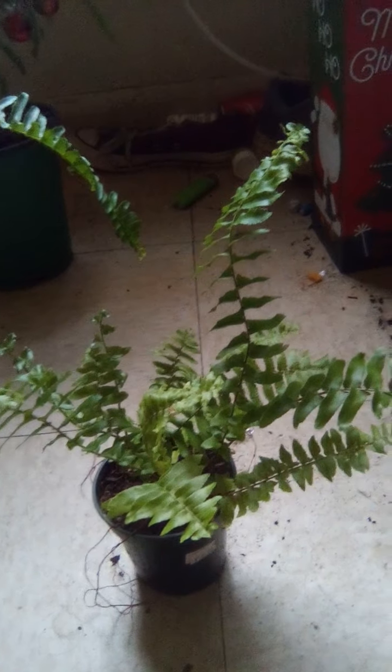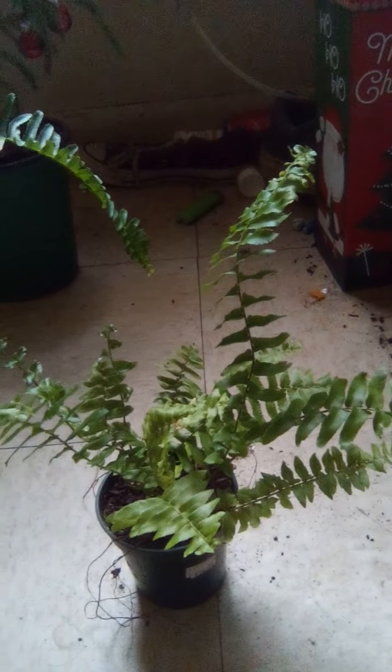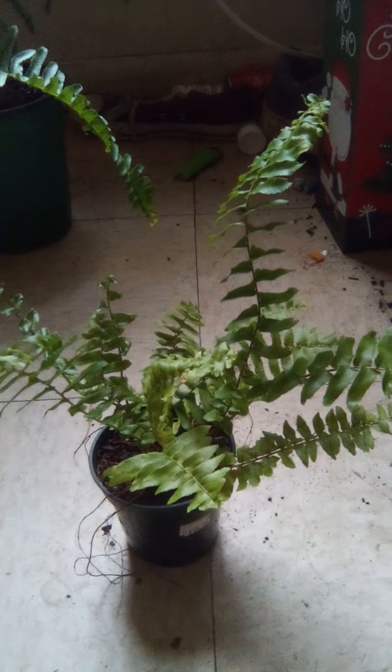Don't ever put them in direct sunlight or in a window that receives direct sunlight, because that can really damage them — it'll fry the fronds. Most ferns won't appreciate direct sun, besides tree ferns. There are some that can take a little bit of direct sun, like the macho fern. I've seen it take direct sun for about six hours, and after that it doesn't want any more — it wants shade.